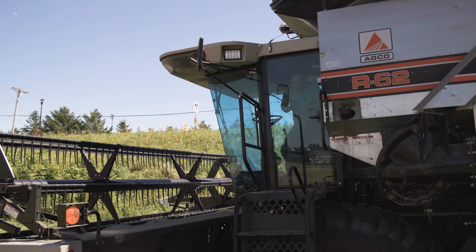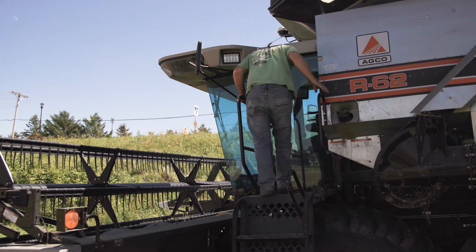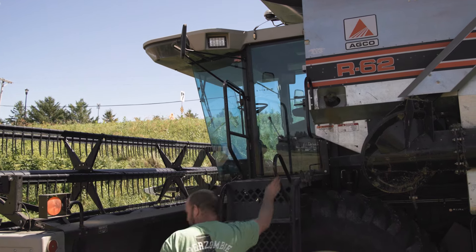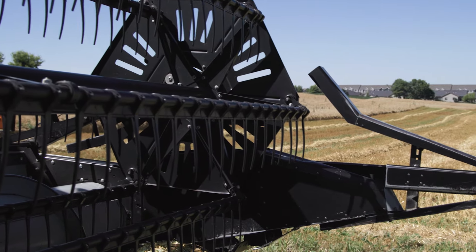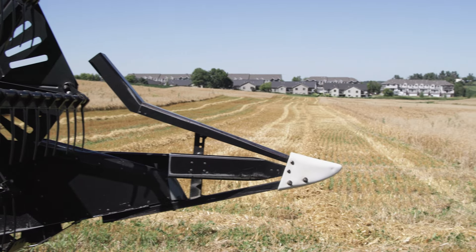I direct cut my oats, so I'm cutting them standing — I don't swath. The head I use is a bean head, and I lock up the floating cutter bar so that the reel functions well when you're holding the head up. In a lot of conditions you're cutting a ways off the ground, because you don't want the wet green stuff at the bottom of the plant fed through the combine.